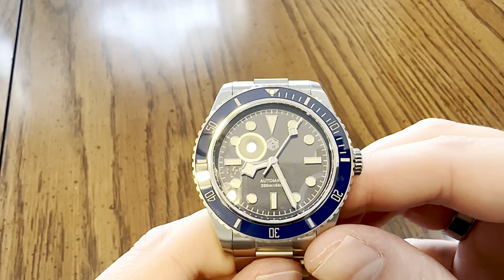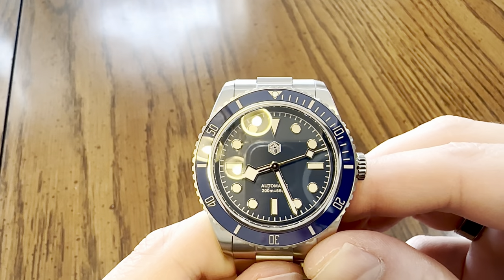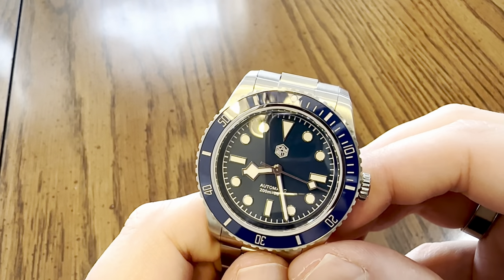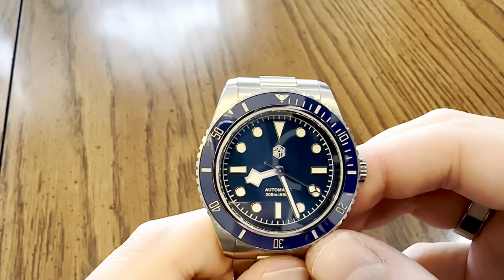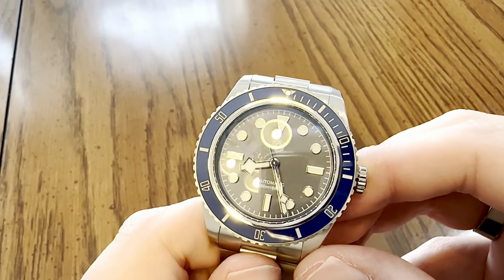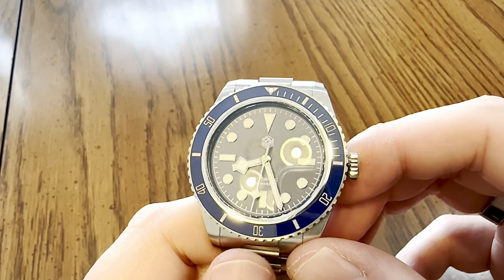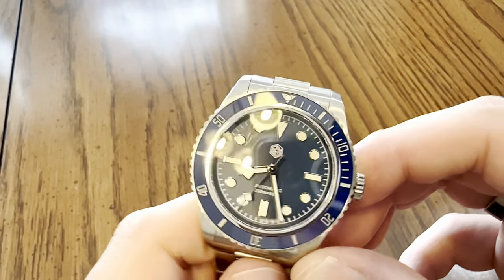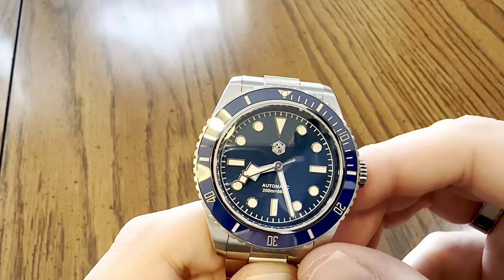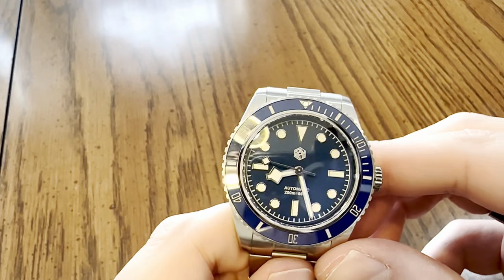This is powered by the TMI NH35A 24-jewel automatic movement by Seiko. This provides second, minute, hour, and a date complication, though you can't see the date because there's no date cutout on the dial - hence this is a ghost date. The movement also provides hacking, hand-winding, and if visible, a quick-set date. It has Seiko's Diashock Protection System, so if you drop the watch at a certain height, it will in all probability be okay and maintain its accuracy.